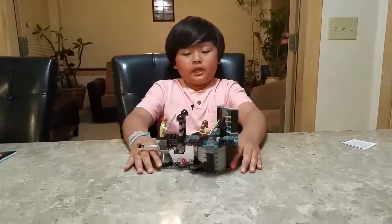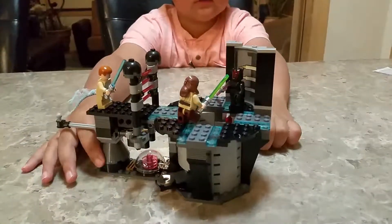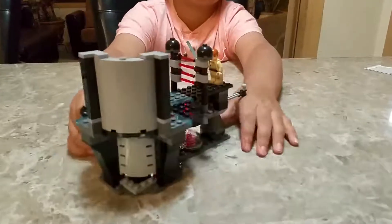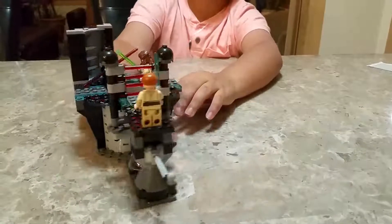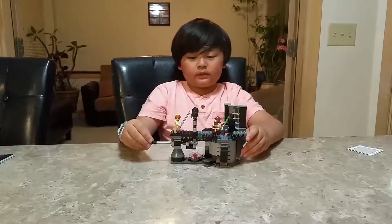This is the completed set of the Star Wars Lego set. This is what it looks like. This is the cool part I want to see.